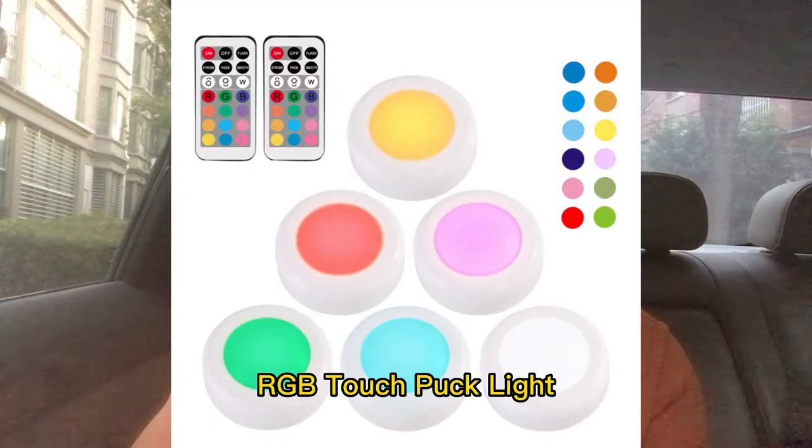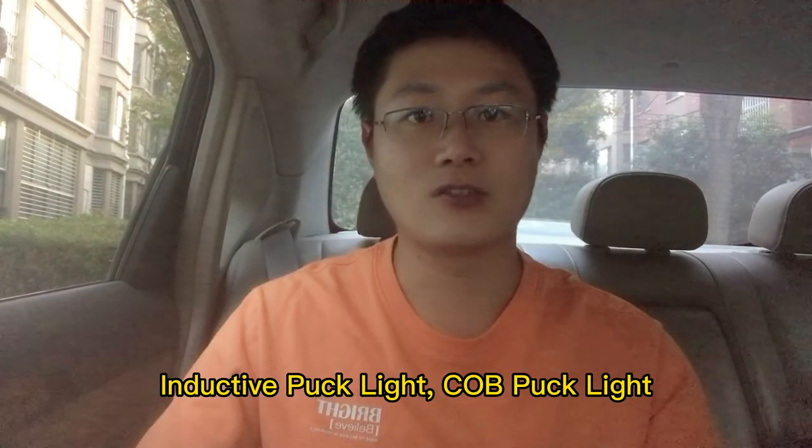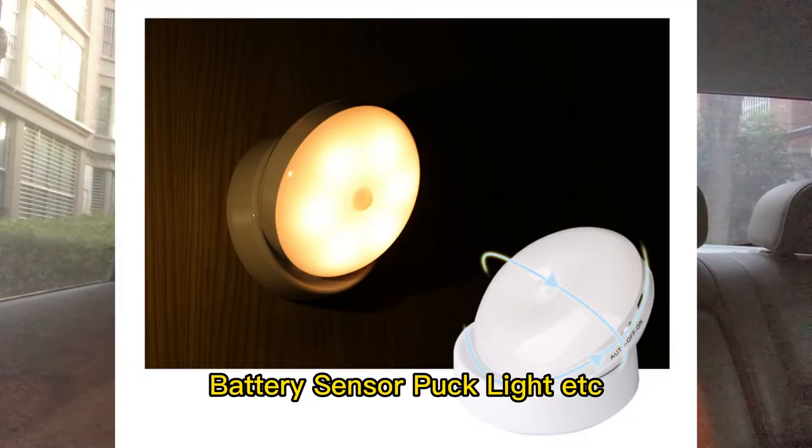Ultra Thin Parklight, RGB Touch Parklight, Inductive Parklight, CLB Parklight, Magnetic Parklight with Remote, Battery Sensor Parklight, and more.